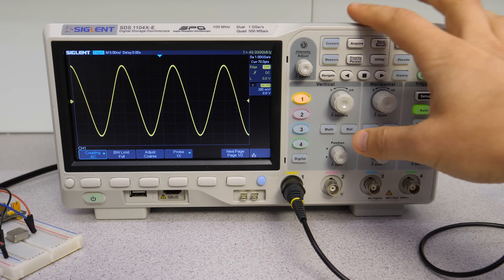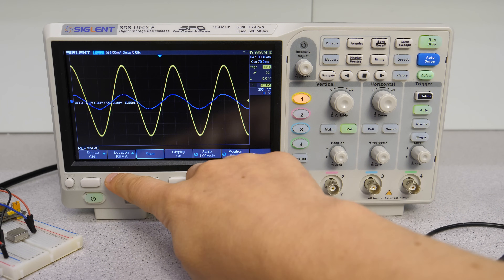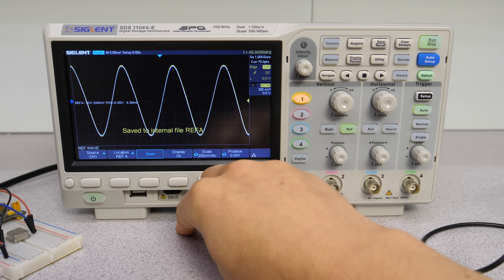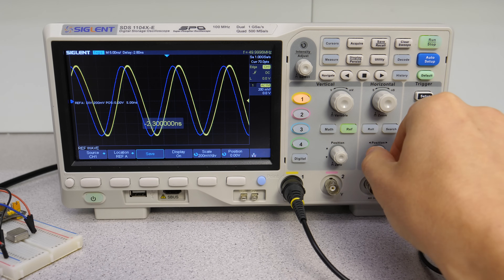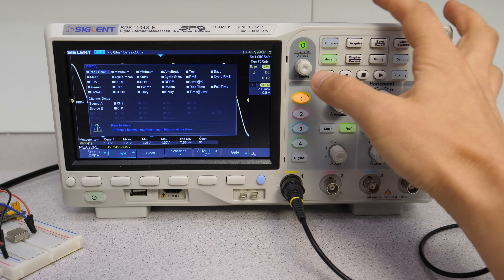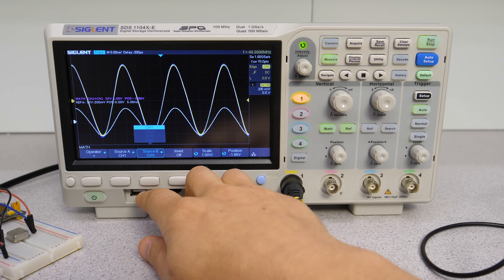Let's test it with the AM radio transmitter project I made. These are the audio frequencies, this is the carrier frequency, and this is the PAL carrier frequency from my composite video project. Overall I'm not missing much in the math functions. The last function in the vertical system is the reference waveforms — we can take a snapshot of our current reference signal, store it in one of the four slots, and display it. Except for being a visual reference we can use it for measurements, but it can't be selected as a source in the math functions, which would be a nice addition.